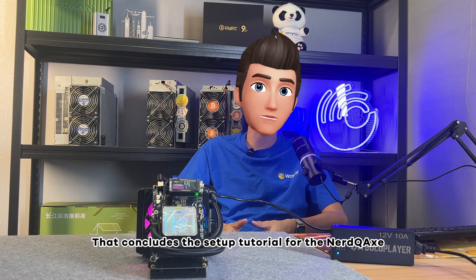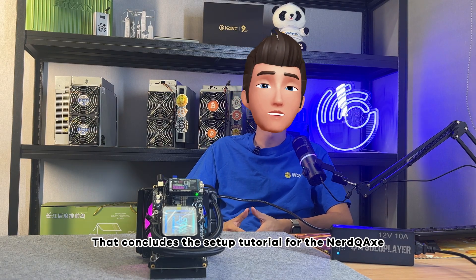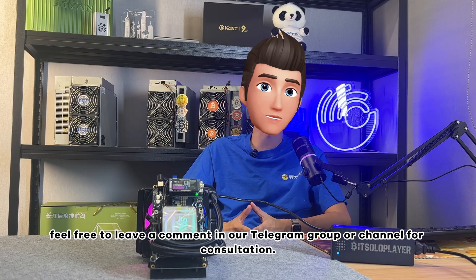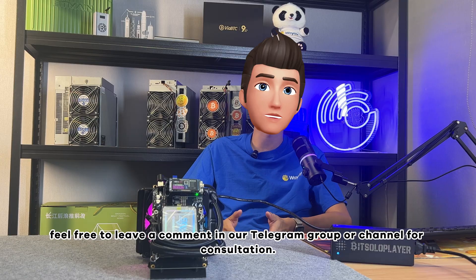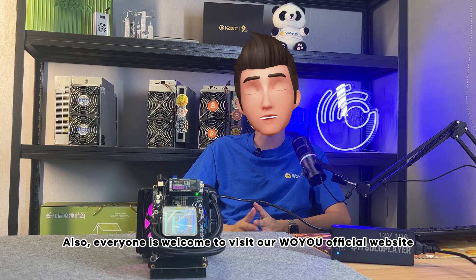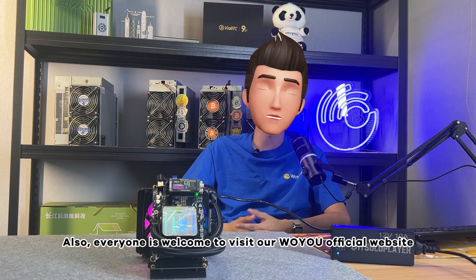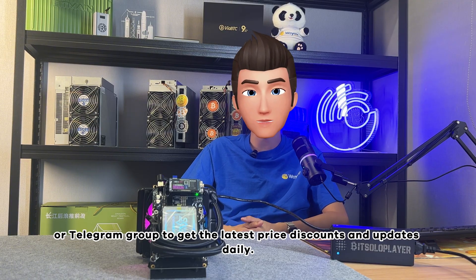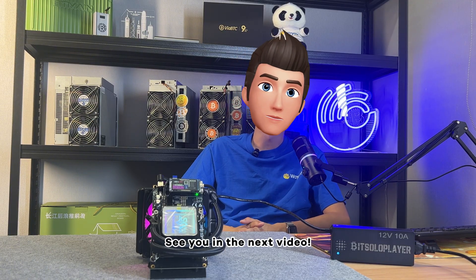That concludes the setup tutorial for the NerdCax. If you have any questions or confusion, feel free to leave a comment in our Telegram group or channel for consultation. Everyone is welcome to visit our Woyu official website or Telegram group to get the latest price discounts and updates daily. See you in the next video!